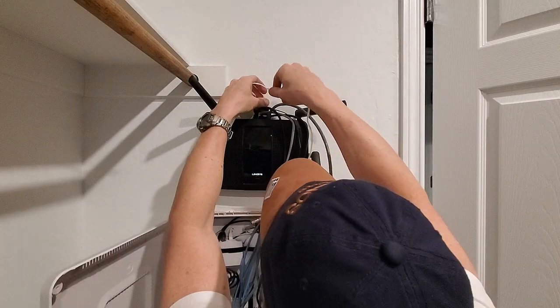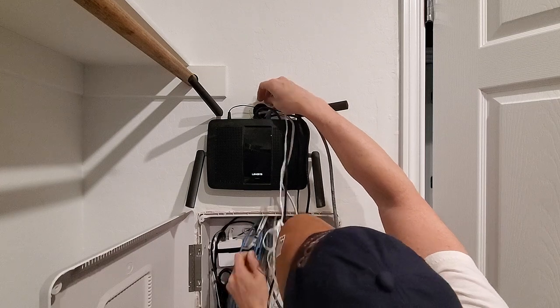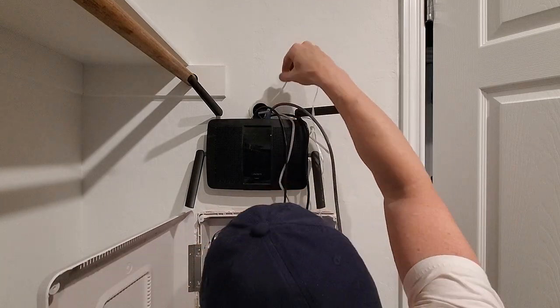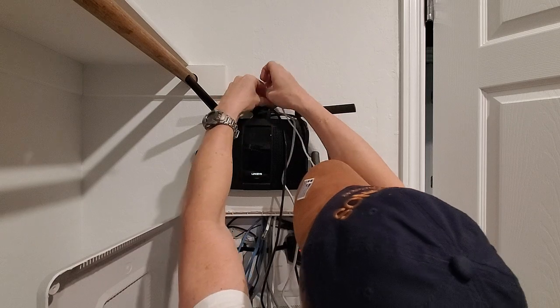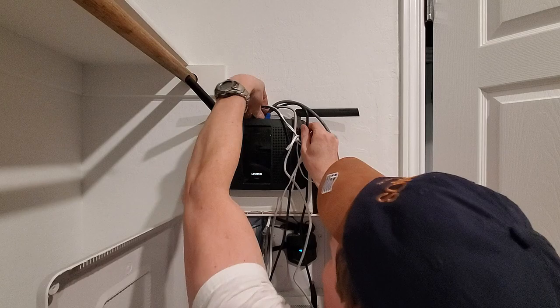I used a string with a heavy bolt on the end. Once the bolt comes out at the bottom, tie a cable to the string and pull up — easy. Do one cable at a time. It takes some patience, so take your time and go slowly.